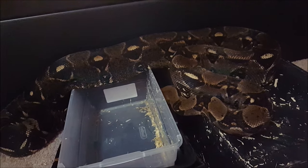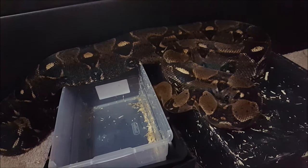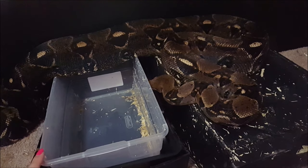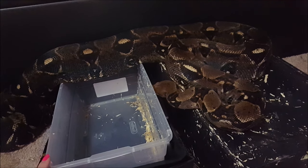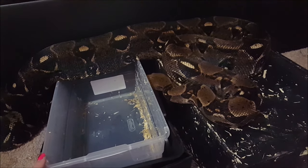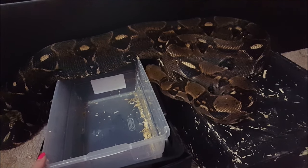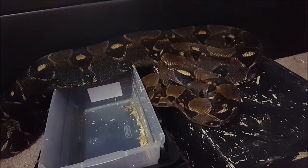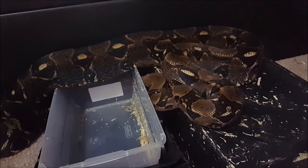As I was leaving, the guy threw in a normal ball python as well. I was able to find her a new home right away — she was in really good health. He just didn't want her, so he just threw her into the same container. I wanted to get out of there as fast as possible. They were my first ball python and my first boa constrictor.